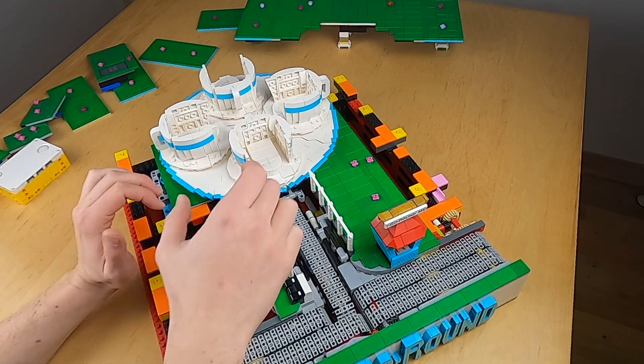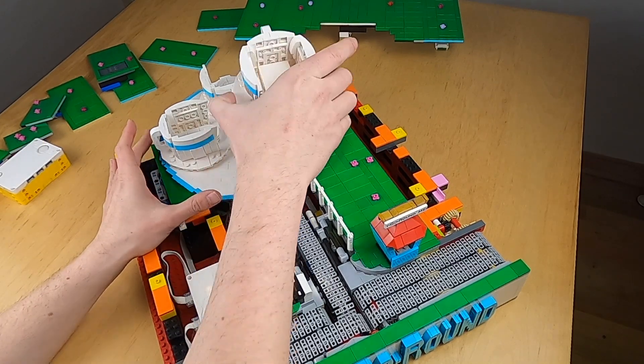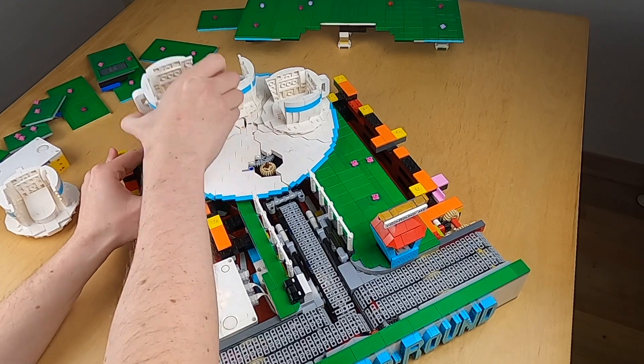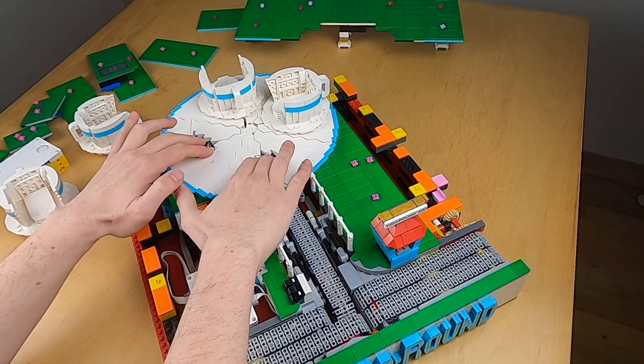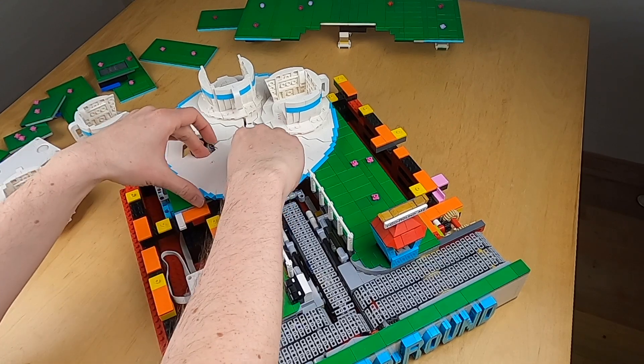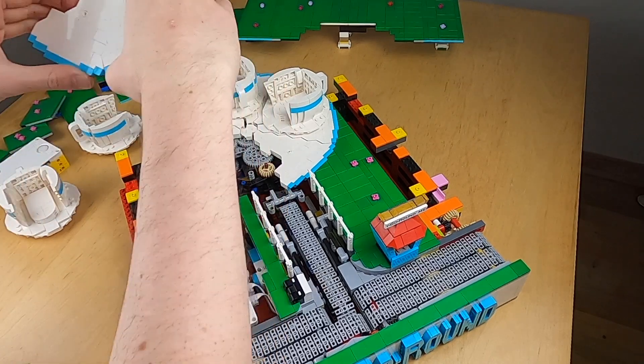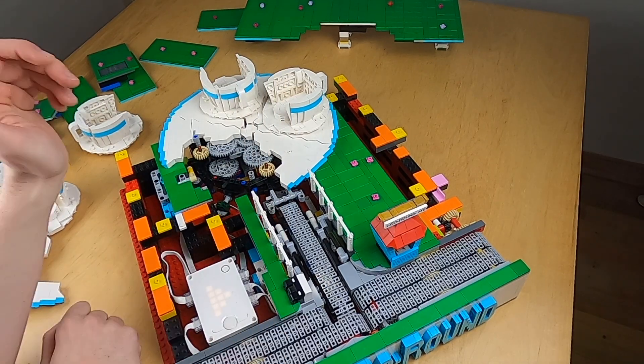Let's take a look and see how that is done. If I remove this cup and this cup, you can see of course there are some gears underneath. If I remove this, you can see what's going on here.